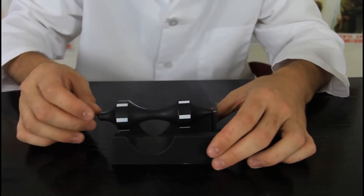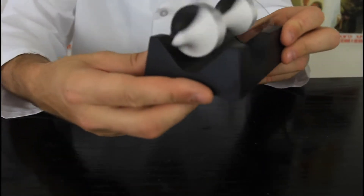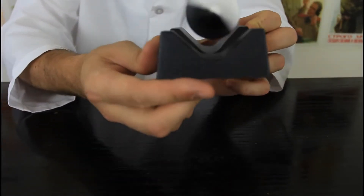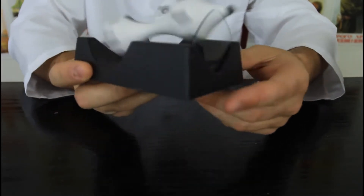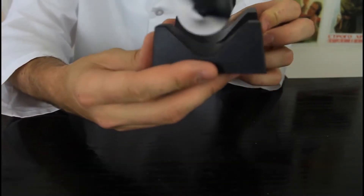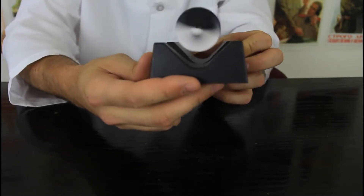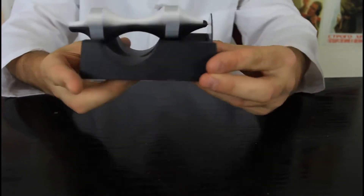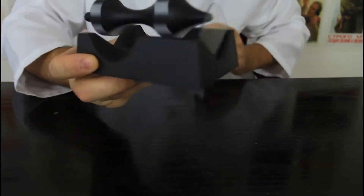Let's try this again. And guess what — it levitates. You see it doesn't touch anything but the glass. This is a very cool demonstration about gravity and magnets. Very nice demonstration. You see how it's spinning and not touching anything but this glass.